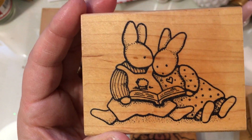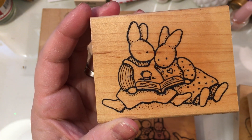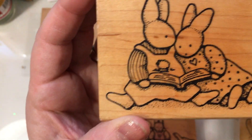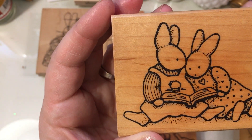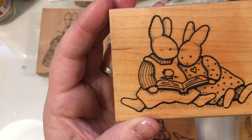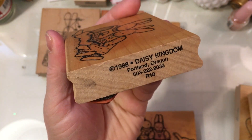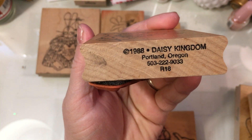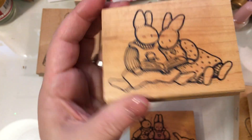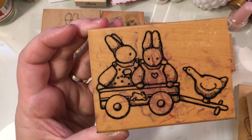These are Daisy Kingdom stamps, and I scored a bunch of these at a thrift store or garage sale — I can't remember for sure. I love these sweet bunnies. Daisy Kingdom is out of Portland, Oregon, and these are back from the eighties. I'm sure a lot of them are still in existence today because the images are timeless.